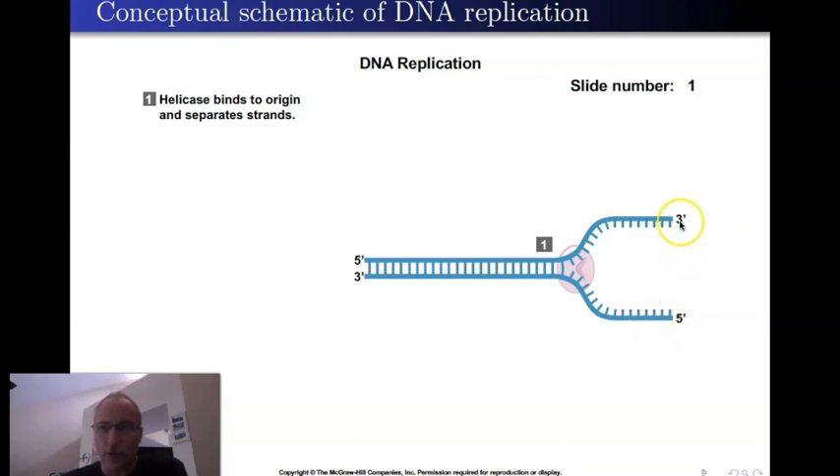Because of anti-parallelism, if the top strand runs three prime on the right to five prime on the left, then the bottom strand has to run five prime to three prime in the same direction. So far, everything is exactly what Watson and Crick predicted. But remember, when new nucleic acid is built — whether DNA or RNA — it's always built in the same direction, from five prime to three prime.